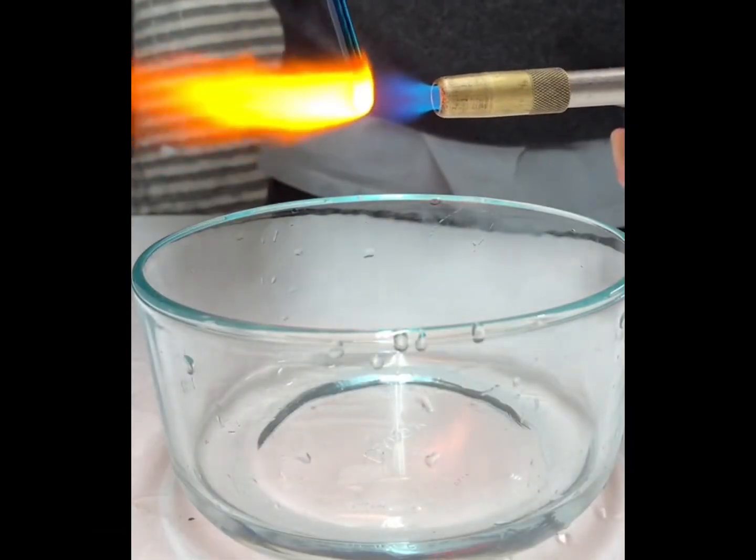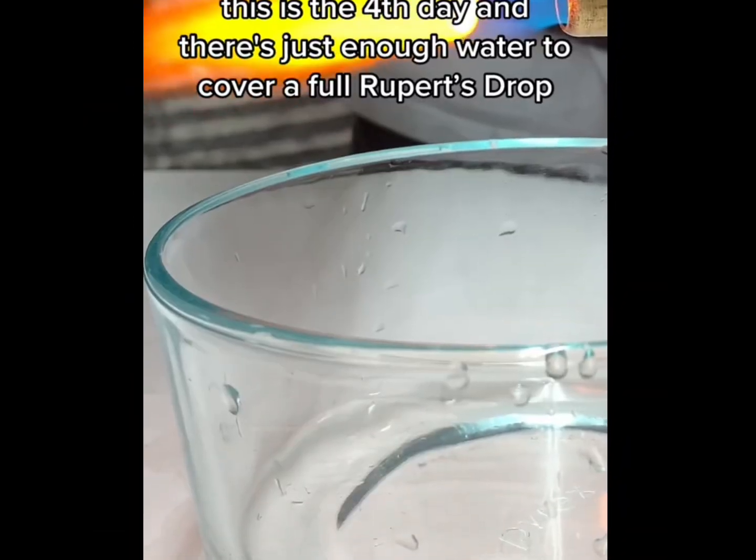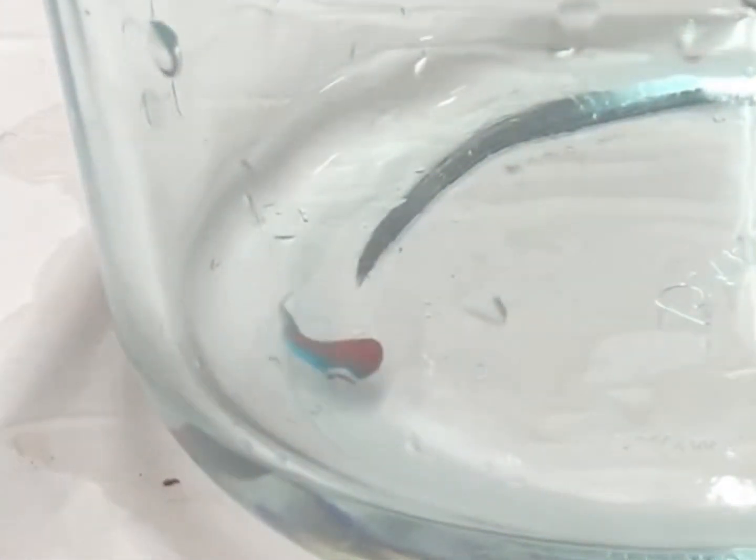This is the fourth day, and there's just enough water to cover a full Rupert's drop. It looks like it's forming into one.